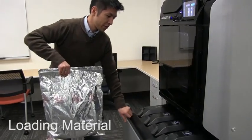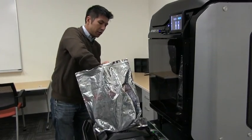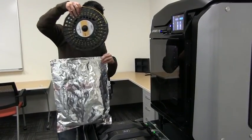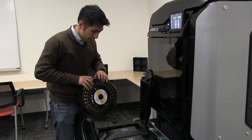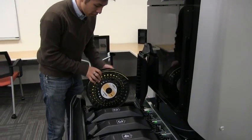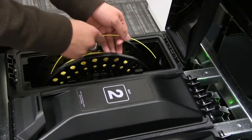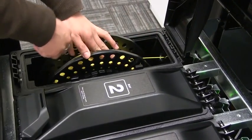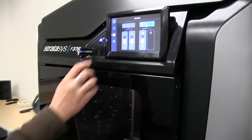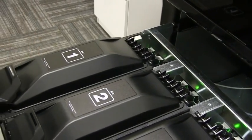To load material, I bring my material over to the machine and open the material bay drawer. I'm pulling the material out of a foil bag, which protects it from moisture contamination — it's the best way to store material if you have half-used spools. I'll orient the spool in the correct orientation with the EEPROM on the left, remove the filament from the retaining clips, and load it into the port in the back. I'll get a visual notification on the screen that it's ready to load. It's as simple as that.